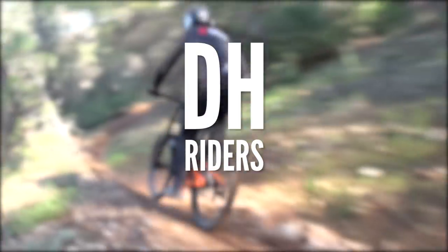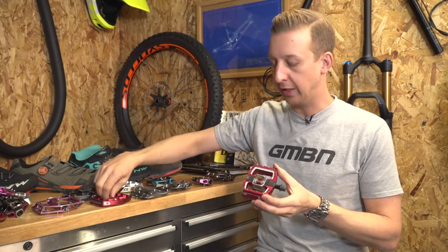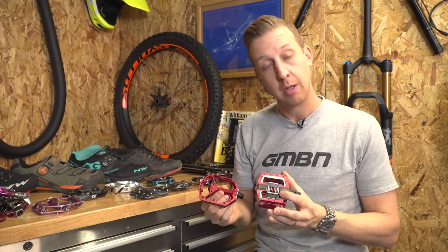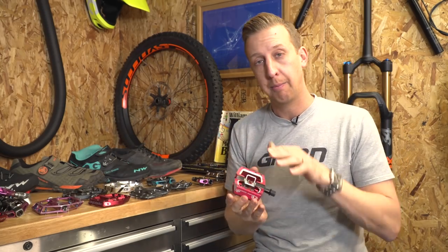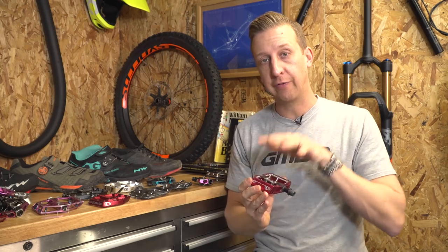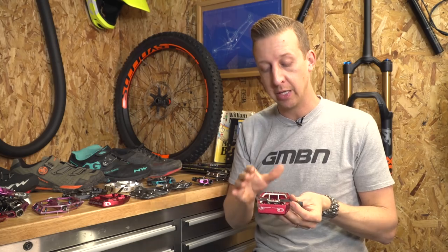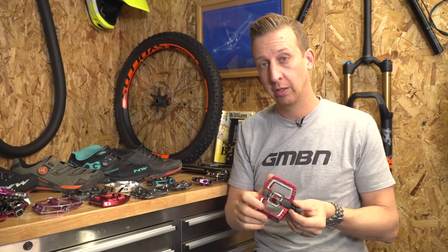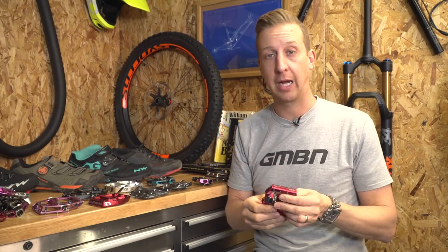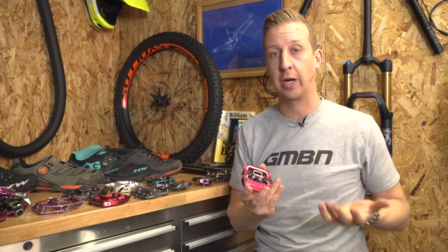And finally there is the downhill pedal option. These closely resemble a flat pedal in shape and style, but they have a retention system based in the middle. The reason they design these like a flat pedal is so you can have full control of the bike — you can lean on all parts of that pedal, and if you don't clip in properly, you do have that cage to rest on. They're also incredibly strong, which is a significant factor for downhill riding, especially with the low bottom bracket heights and the sort of terrain you ride them on.